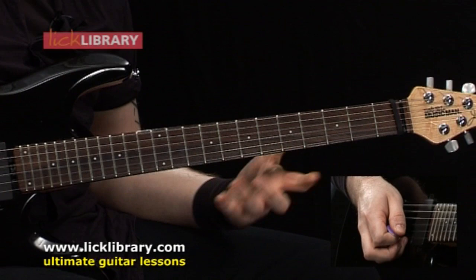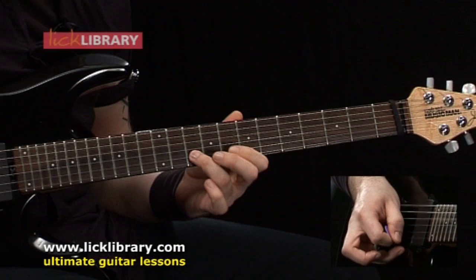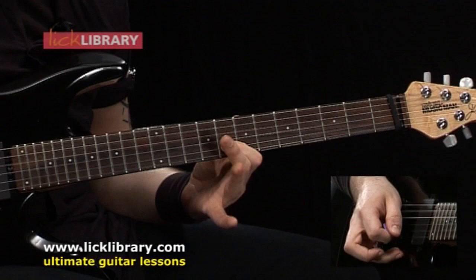Then we're going to move up to the second position. Again we're just playing the top two strings, and we're going to play 10 to 8 on the high E, then 10 to 8 on the B.